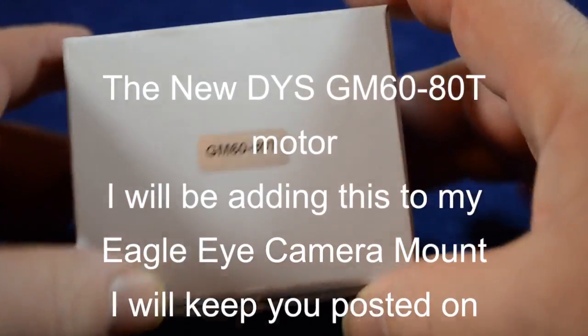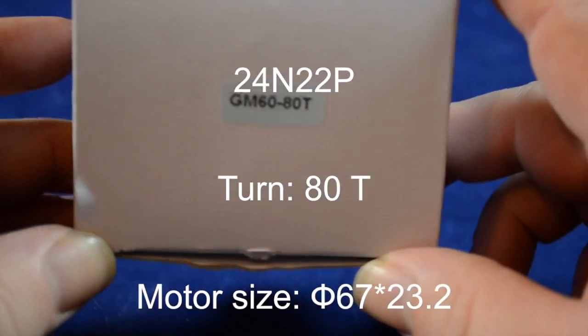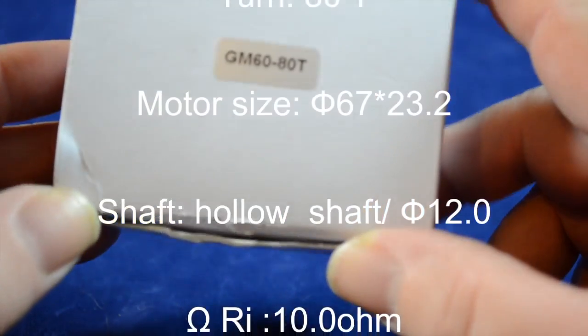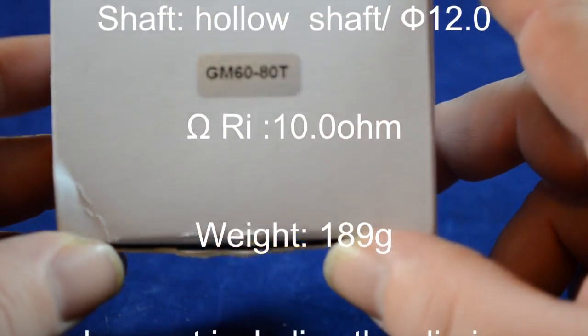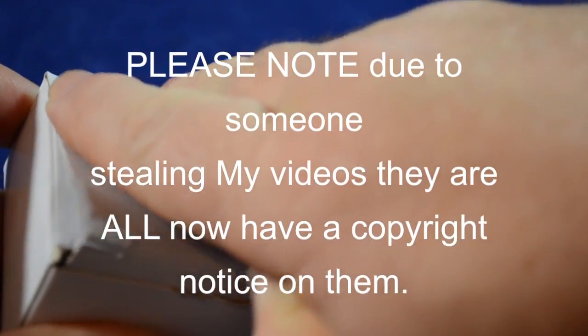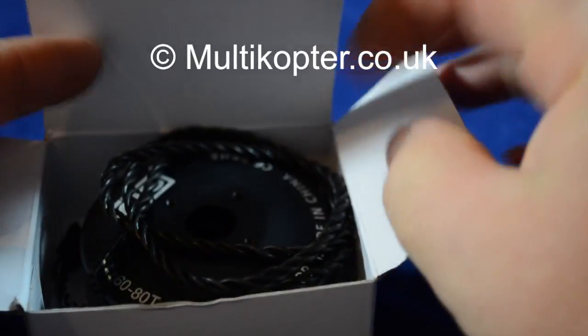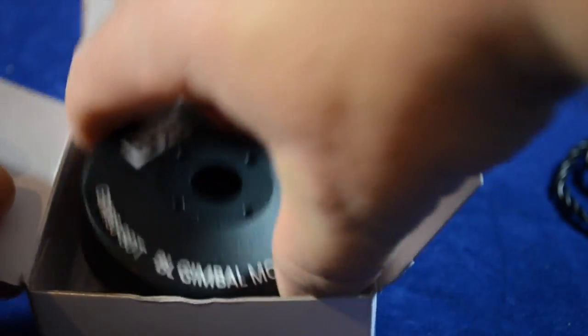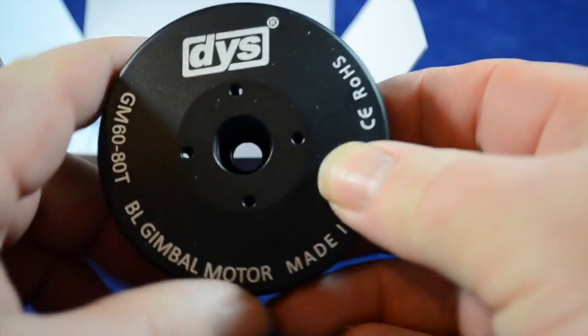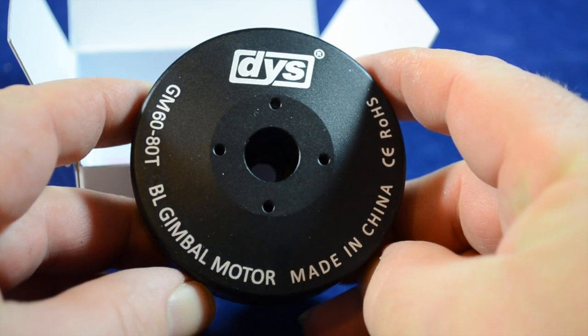Hi guys, just thought I'd do a short video on a new motor that DYS has come out with, it's a GM6080T. It's quite a beast of a motor, as you can see — it's a big motor.